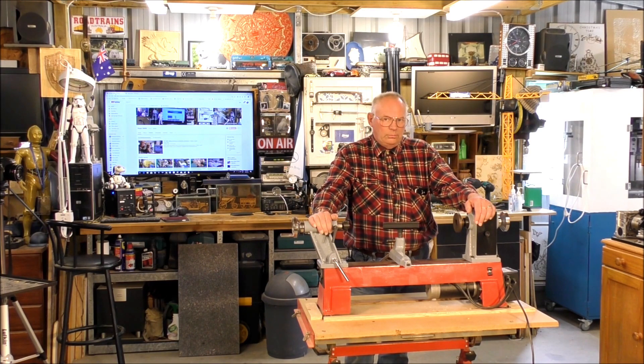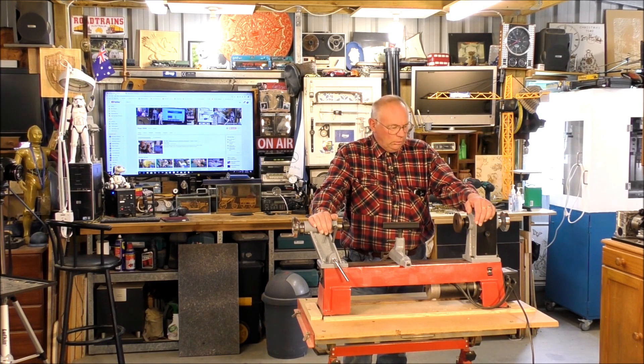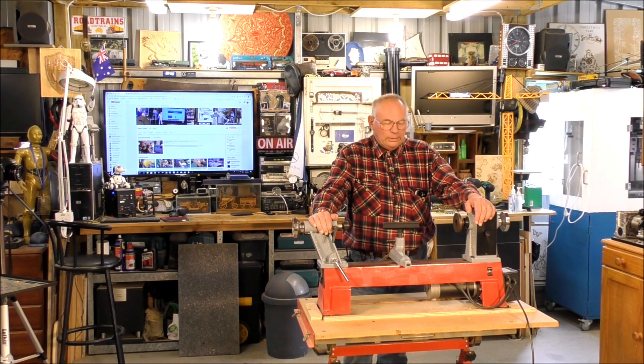If children under the age of about 15 want to try this, you really need to do it with a parent or a guardian. Don't go messing with lathes on your own — that's all I can say about that. You're dealing with a machine that can bite you if you mistreat it, so operate the machine with care.